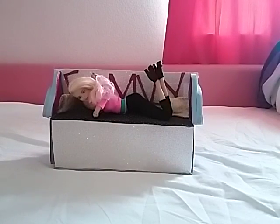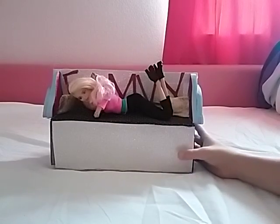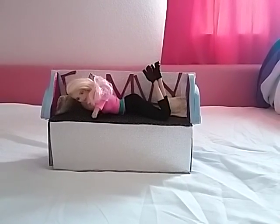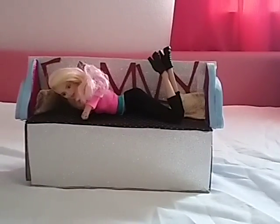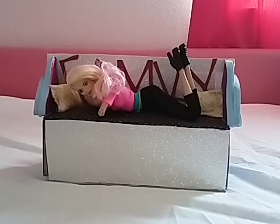Hi guys, it's DollRosie here and today I have with me my brand new doll. This is a made to move custom doll that I did. What I basically did was I got the pink top made to move Barbie from Target for $15 and then I swapped the heads